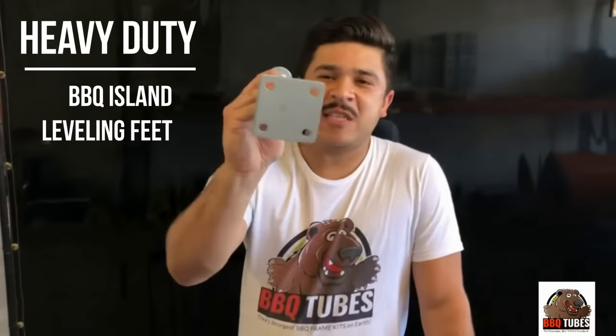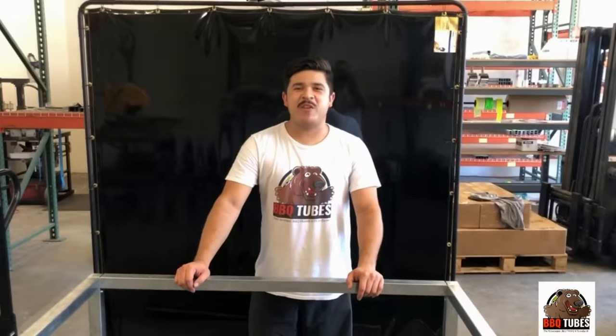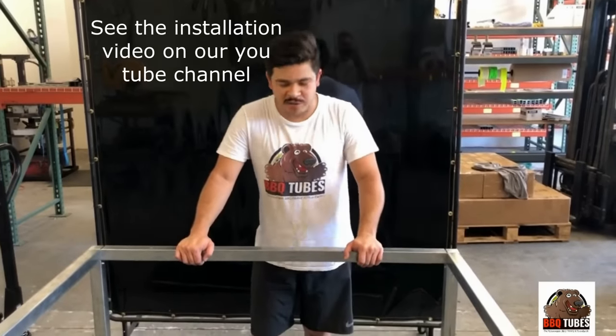Let's check this out. Introducing the heavy duty barbecue island leveling feet. These come with pre-drilled holes that you can bolt down to the ground and secure your island. Look at how heavy duty this is. This is our video of how to install our heavy duty barbecue island leveling feet onto the modules.